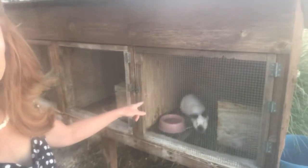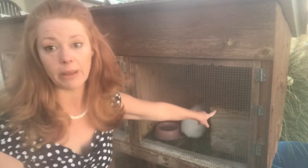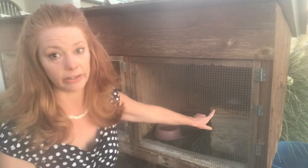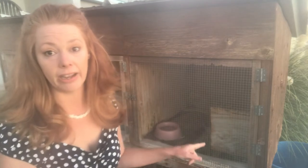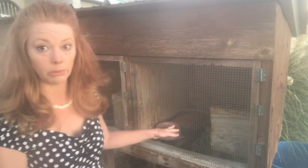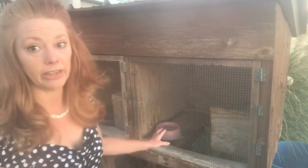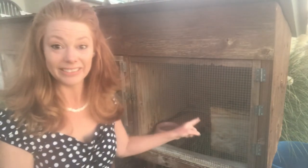Each of my rabbits has a nest box. I provide them even for my male rabbits. Typically you would put a nest box in with a breeder rabbit about two to three days before you expect babies. But I'm a rogue rabbit breeder — I keep nest boxes in with all my rabbits all the time. Being low on the predator-prey scale, rabbits like to hide, and I've found that my rabbits are much more calm if they have an area where they can get away. She's in there hiding right now because I've made her nervous pointing the camera at her.